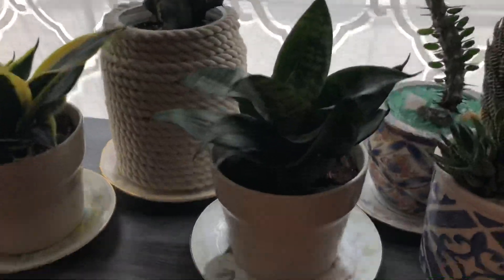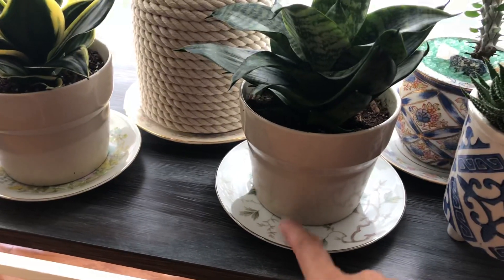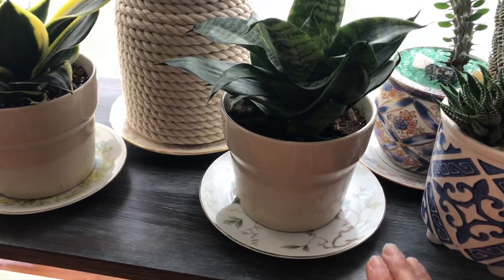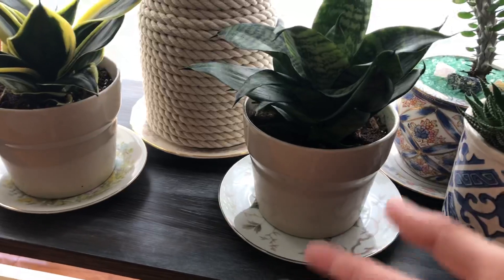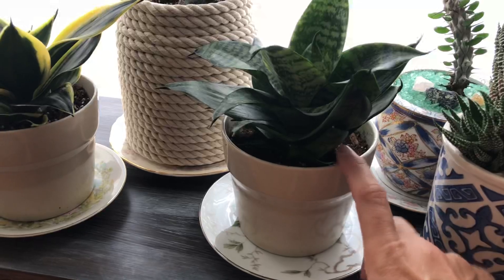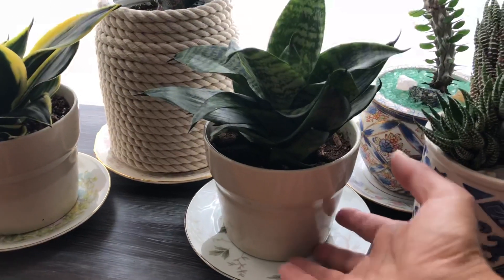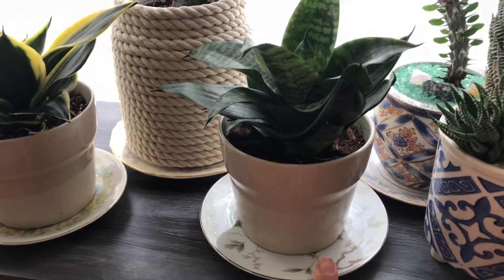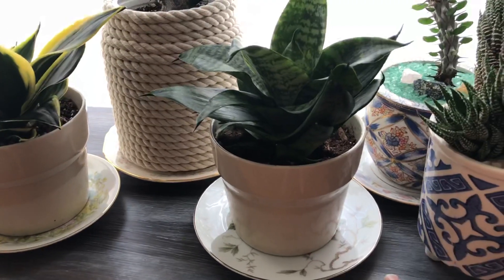I went to the Google and picked up some really cute little plates just because I don't want the humidity of the pots to damage the table — and it will. Even if you water the plant and let it drip out, it will still cause damage to your wood because there's humidity inside the pot and there's a hole in the pot. So I got these plates just to keep them there so I don't have to worry about it damaging the table.